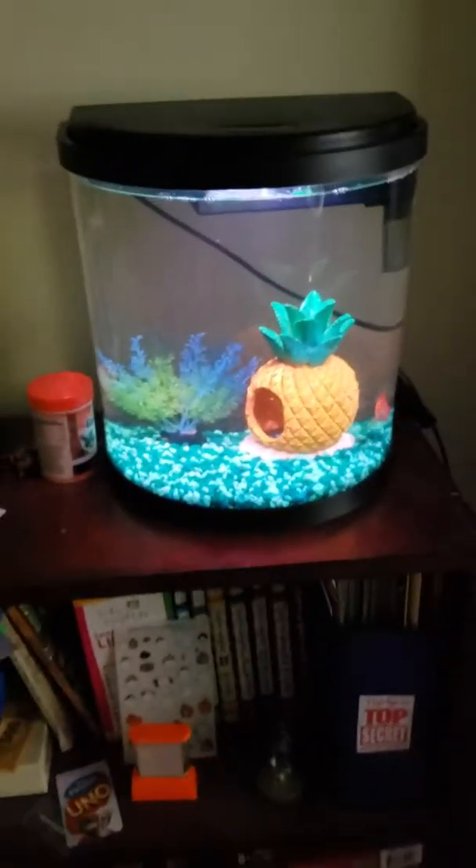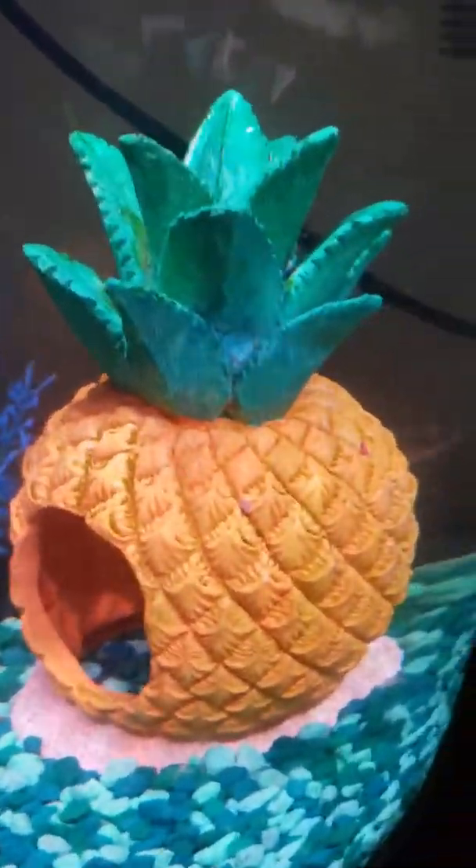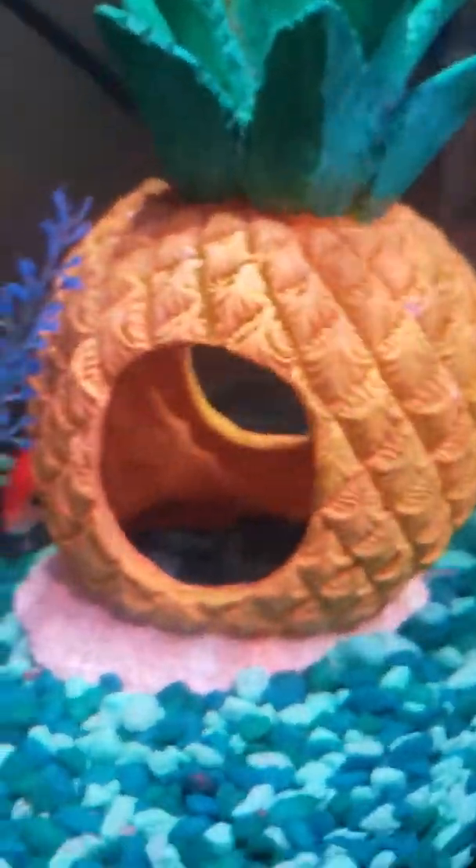We just have it resting on the shelf, plugged in here. The fish doesn't really go on the pineapple too often, but we've had that plant since the very beginning when we had a smaller tank. I really like it — I really like him, he's a very, very nice cat. And I just realized I said cat.